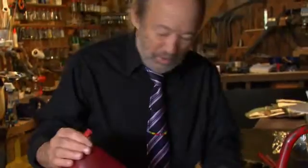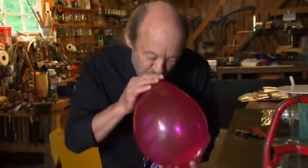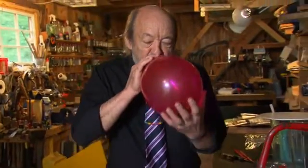Let me show you why we call this stuff anti-helium. Instead of making my voice go up like helium, this makes my voice go down. This is a lot more dense than air is, about five times as dense.